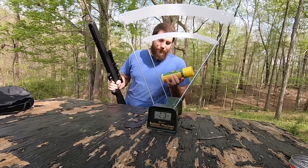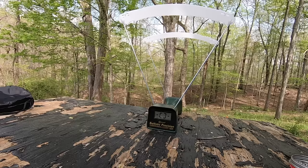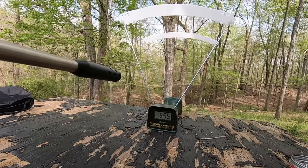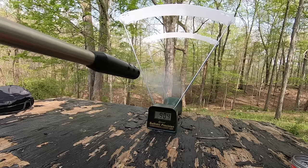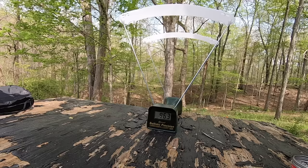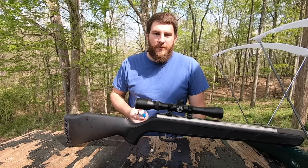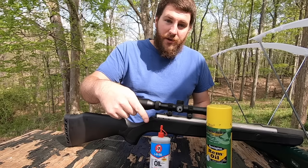Now testing rim oil — one squirt, shooting continuously through the chronograph. Results: 555, 904, 963, 778, 720 feet per second. It's already dropping down fast. That ran out very quickly for how much I put in. The three-in-one oil seems to do better than the rim oil — it dropped off way faster.